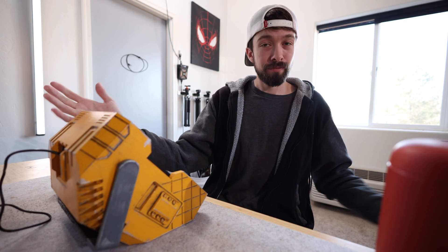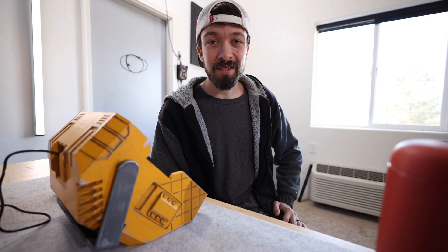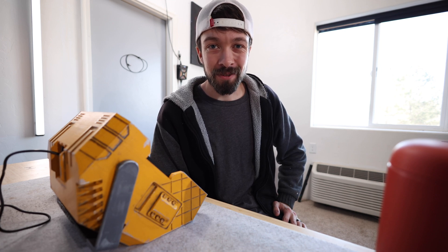If you're still here, maybe consider subscribing. You can check out some more of my other videos over here. Thanks for watching and I'll see you in the next one.